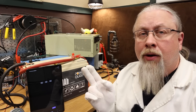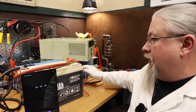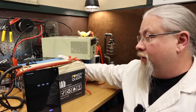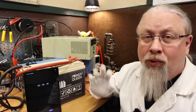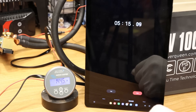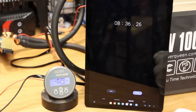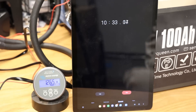Charge rate test — this determines how much power you can push into the PowerQueen. It has a 100-amp BMS allowing both charging and discharging at 100 amps for 1,280 watts. Using the Sun Gold Power 4,000-watt inverter with a 120-amp charger plus a 20-amp and a 10-amp charger, we pushed 145 amps and ran it for five minutes successfully. At 150 amps, the BMS overloaded and shut the battery down at eight and a half minutes. Restarting at 125 amps, it ran for 10 minutes and appears sustainable indefinitely.